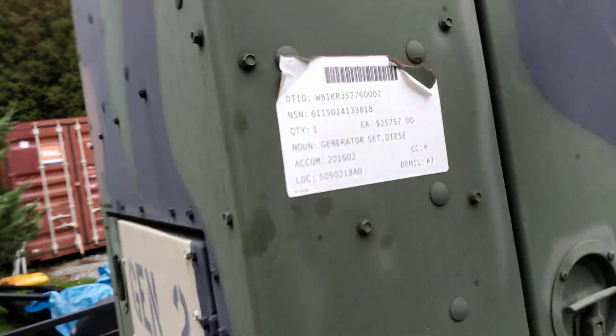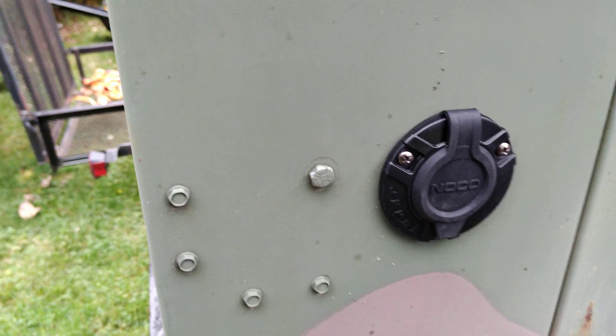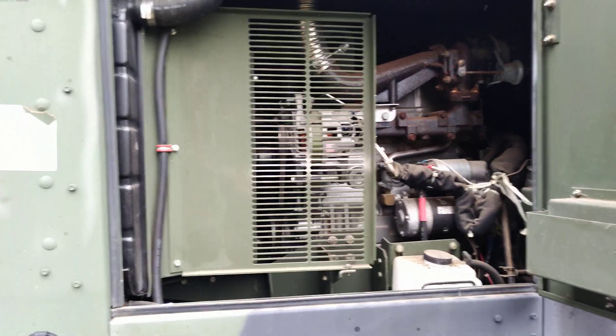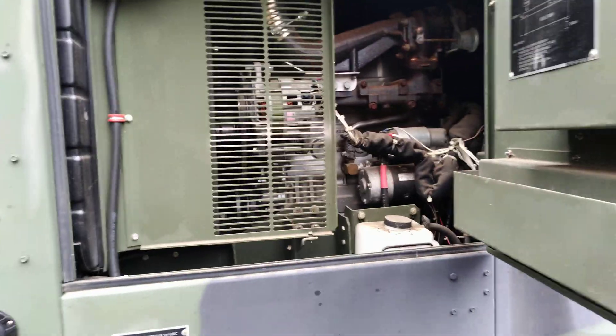Here on the right side of the unit I installed a power inlet so we can have a battery charger on board. There's the right side of the motor. Everything's been updated and all the fluids have been changed.